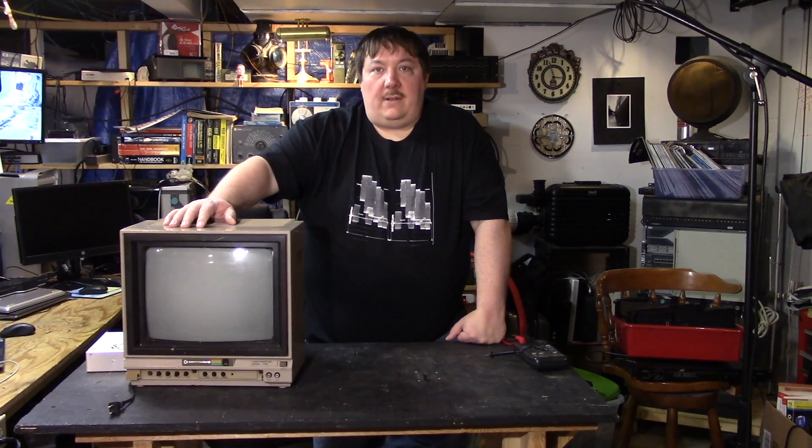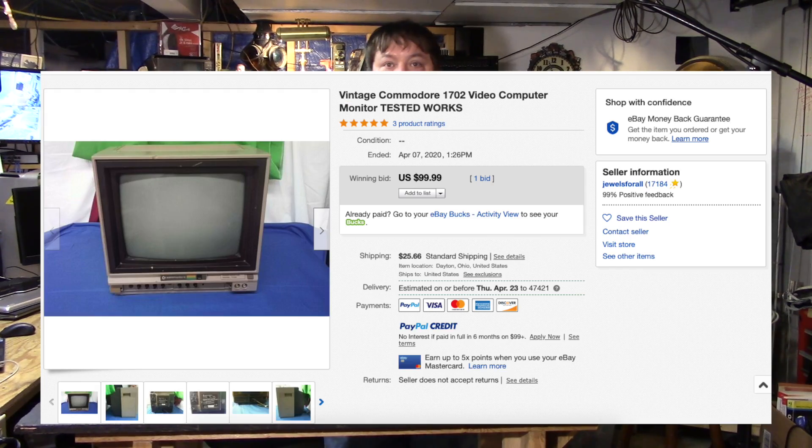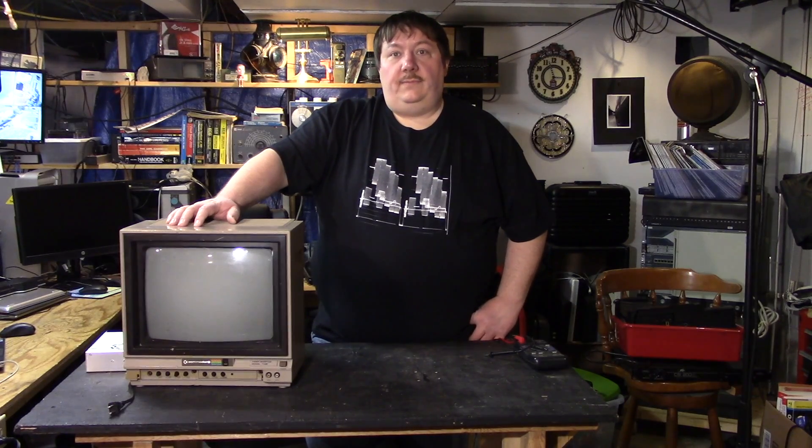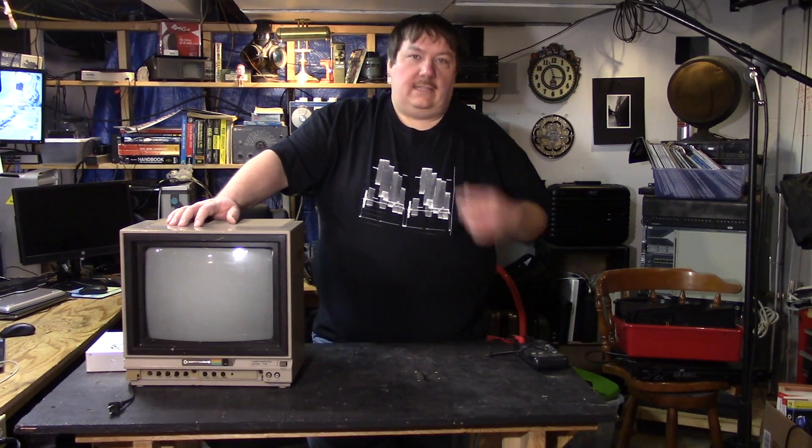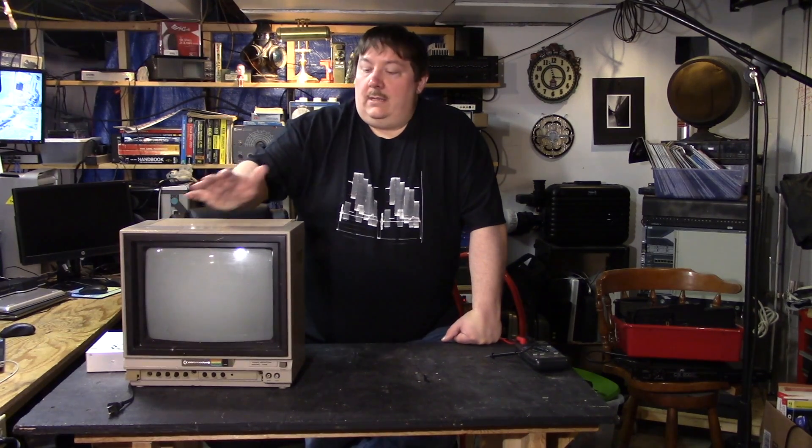I've started doing some work on a monitor I picked up — this is a Commodore 1702 monitor. I got it off eBay at a pretty decent price, about $150 delivered. It had two issues, but one issue that actually needs to be addressed, and we're going to fix the other while we're at it. I did turn it on to make sure it would work.